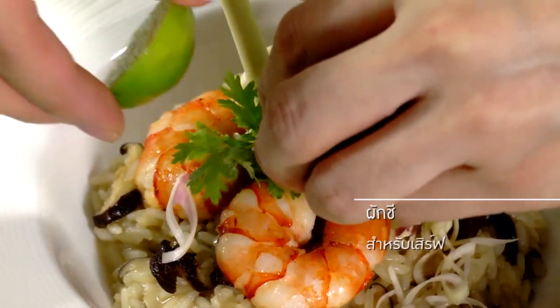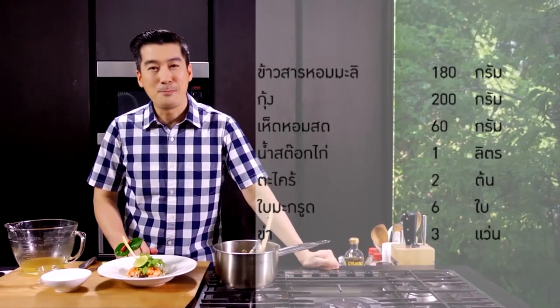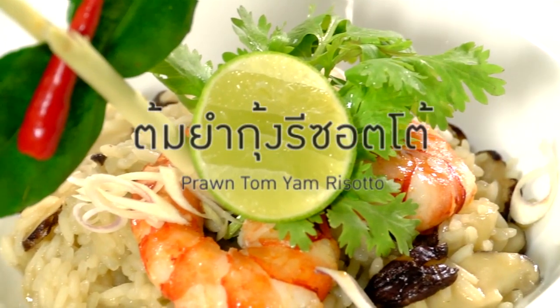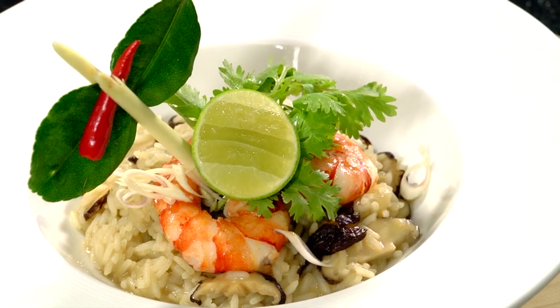This is the first dish. Even a lady who is watching — it's really amazing. Her favorite food in the Thai style! It's a small dish — Risotto from Risotto's.